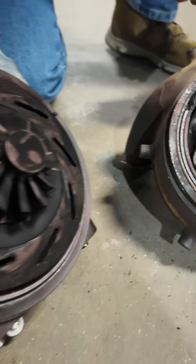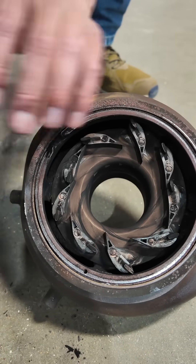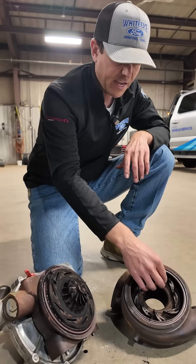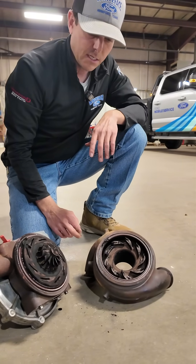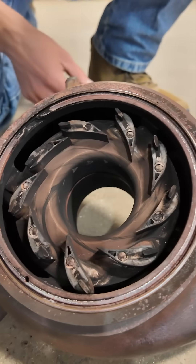You can have an issue with this actuator go bad, or you can get build up inside here that actually causes these things to stick. Now in the newer trucks, 2017 and newer, there were a few year models where we had some actuator issues. As far as the vanes freezing up, that wasn't a common issue on some of the older trucks. The 2011 to 2016 models, we would see more trucks come in where these vanes would be sticking in their position.